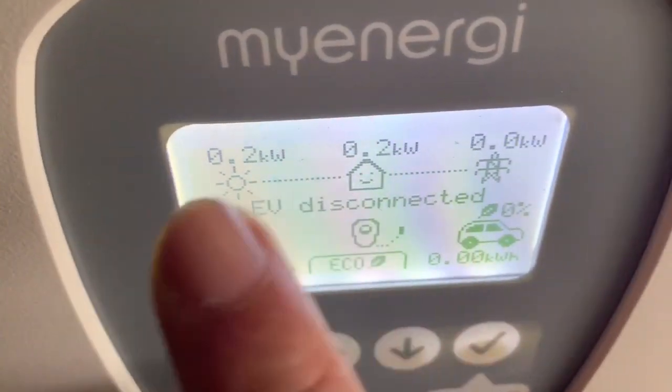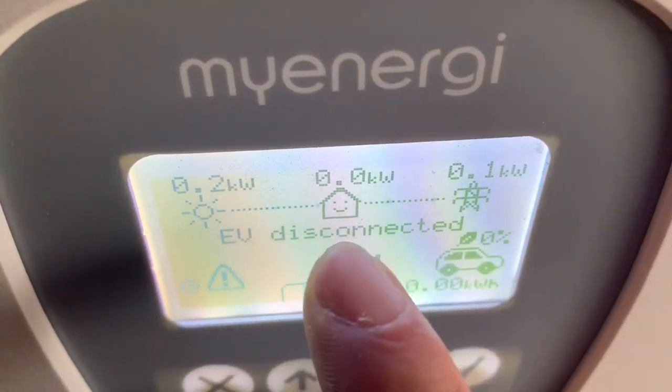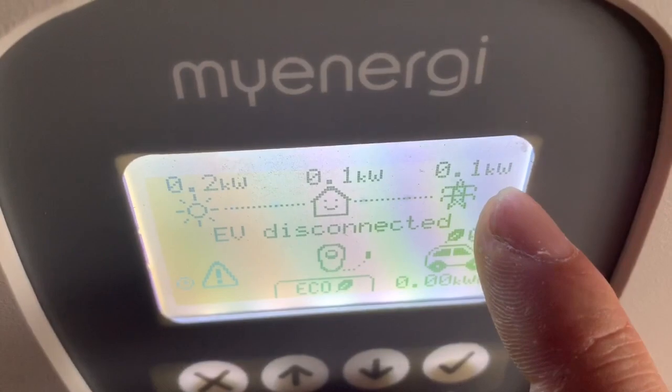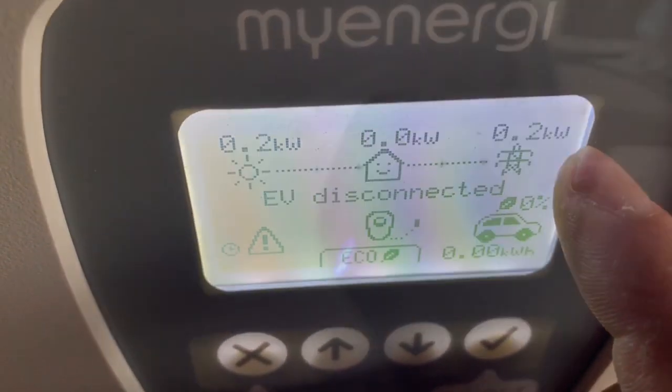It's generating 0.2kW and it should be outputting to the house and the grid. It's actually showing up, flickering in between — so I would say that is working.